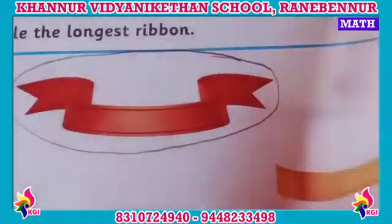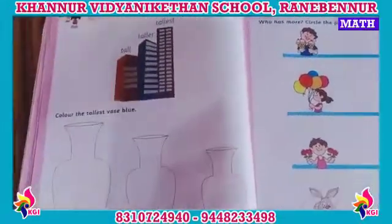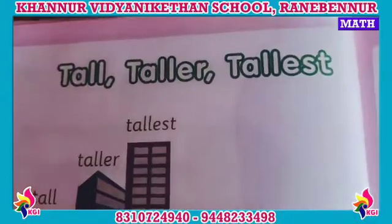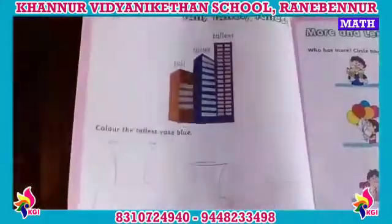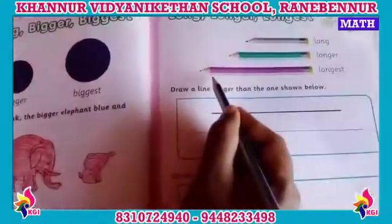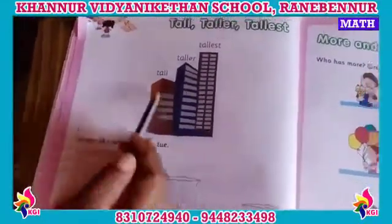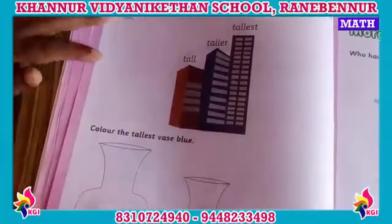Very good. And next page, turn it children. Page number 22. See here — tall, taller, tallest. Okay children, that is like long, longer, longest.